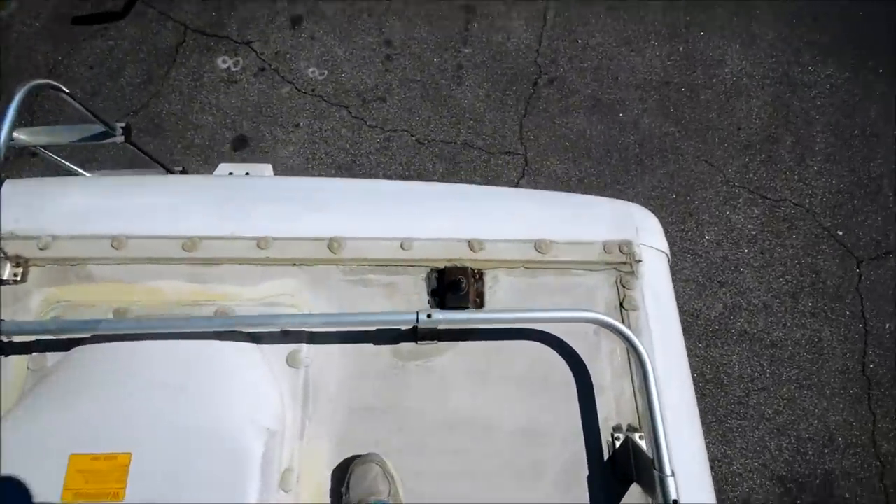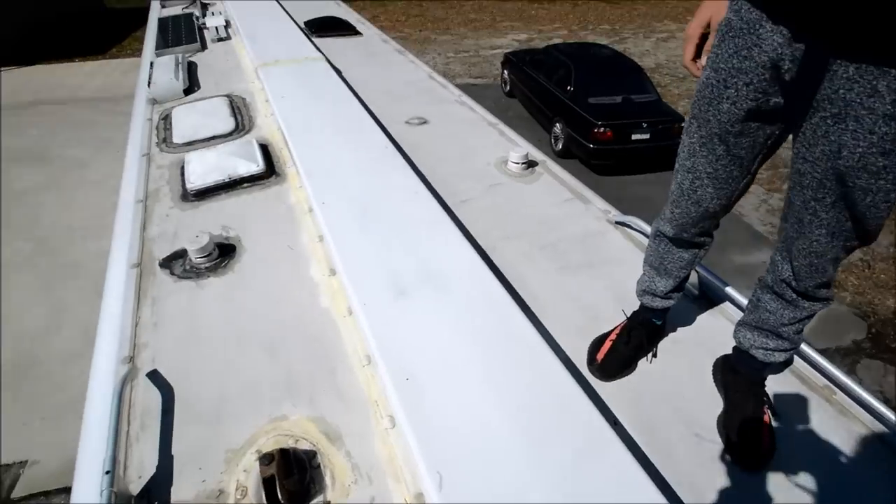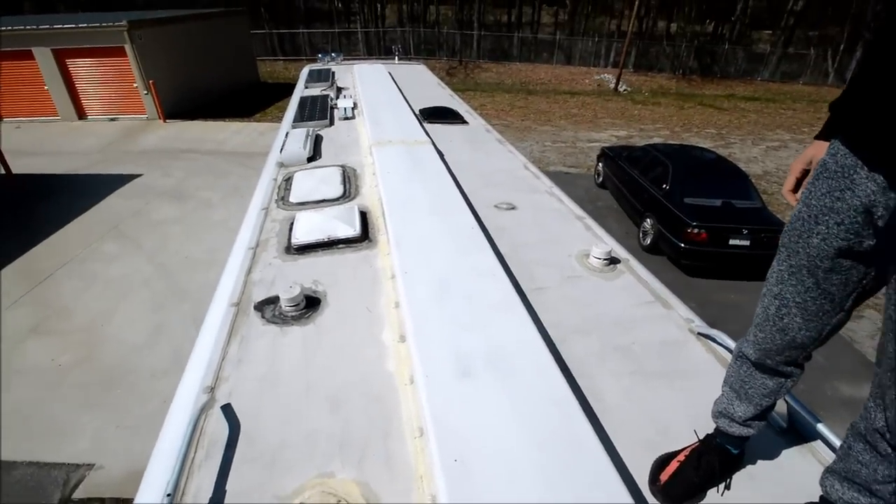Fiberglass roof — again, another nice thing to have, especially on a coach in this price range. But overall, seals look good. Solid.